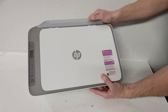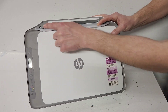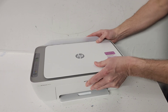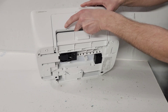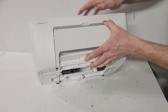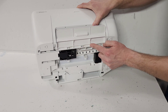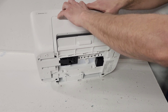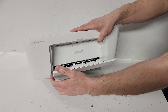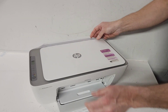Two screws are located right here — if you lift your tray, you'll see the two screws right there, one here and another one there. Then we have two screws under this area. To get easy access to them, I'll show you how to remove this side cover, which is held by three screws. Removing that little tray will allow us to remove the main tray and access those screws.